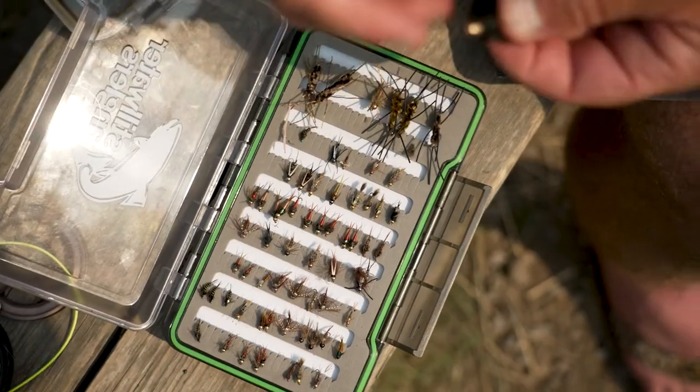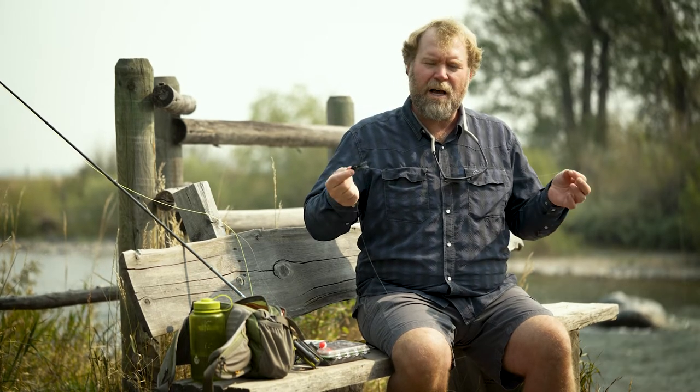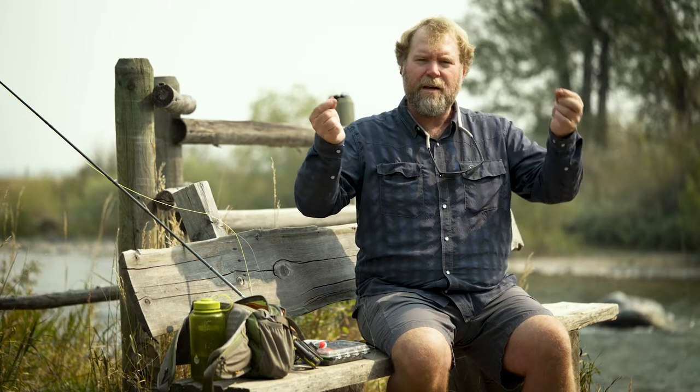Hello, this is Matt Wilhelm from Yellowstone Fly Fishing School in Livingston, Montana, working in partnership with Montana Angler Fly Shop in Bozeman, Montana. Today I want to talk to you a little bit about the streamer nymph rig.